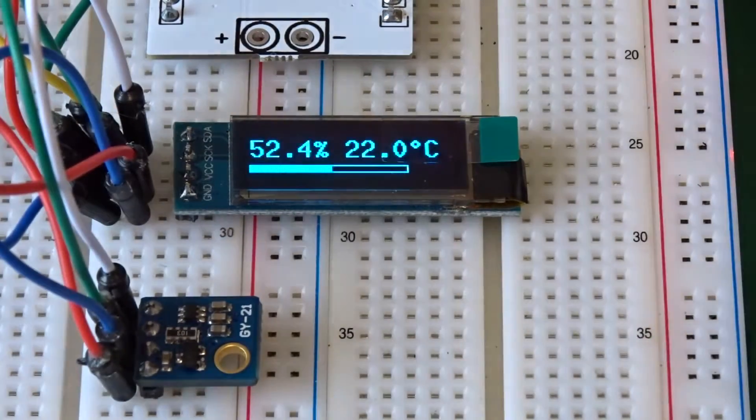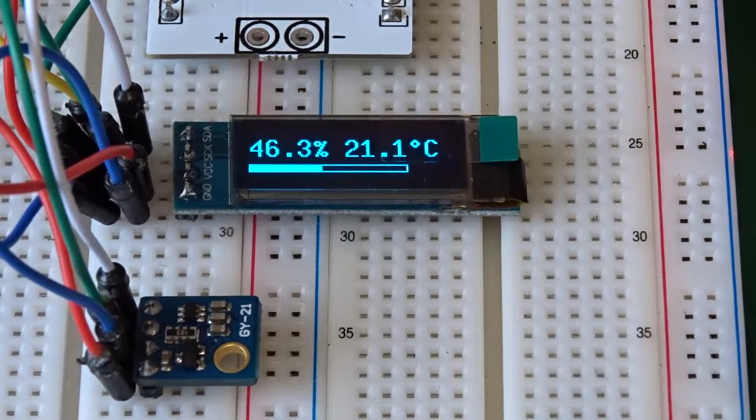Hi, today's topic is the ESP32 with the Arduino IDE and the SI7021.